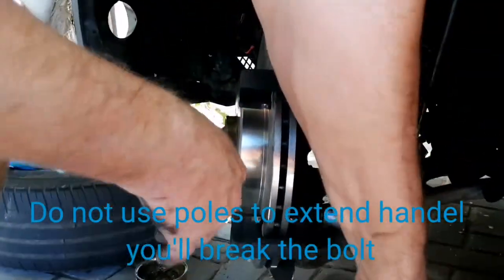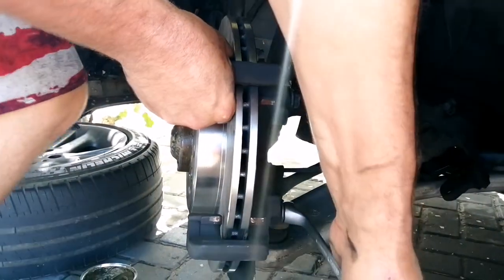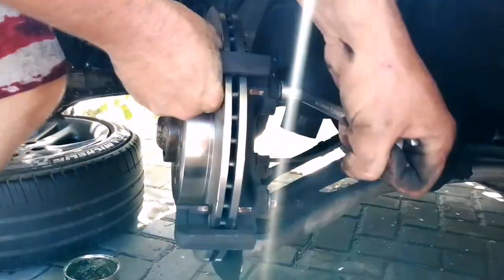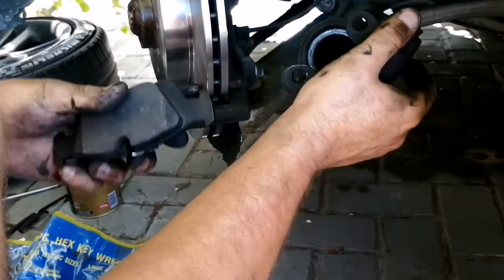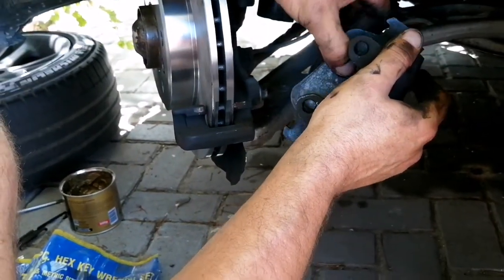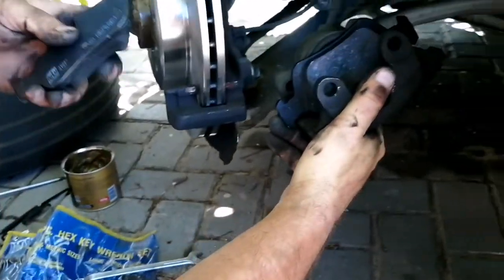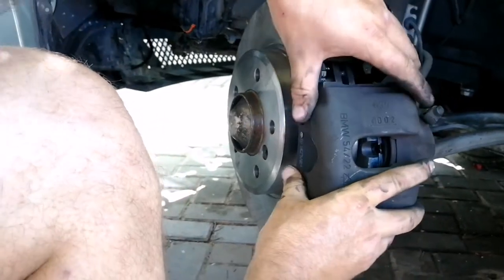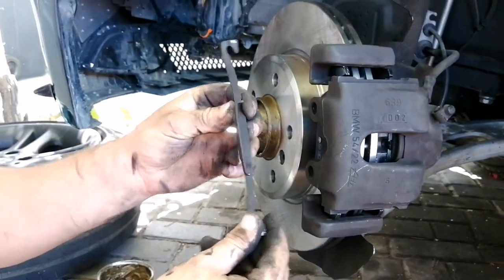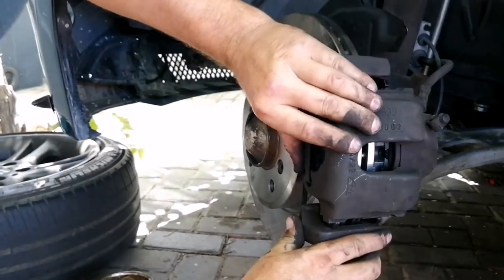Next we'll be moving on to the brake pad. The pins at the back will go into the cup or into the pot. Place that on and it will sit in position. The opposite side you'll just put into place and it should slide over. Now with everything in the same place, take the retainer clip, hook it in on one side, and on the opposite side pull it down and press it back into place.